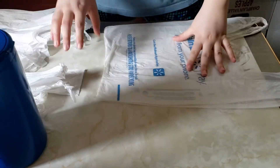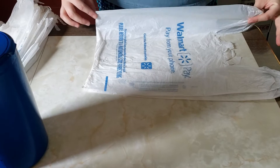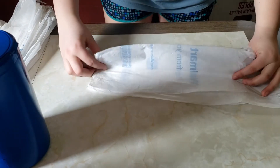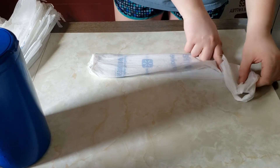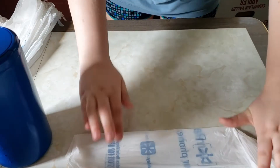Starting with your first bag, the first thing you're going to do is fold it over like this. Make sure once again to flatten all the air out. Take it one more time and fold it in like this. For the first one, you want to take your finger and crease it up for later.